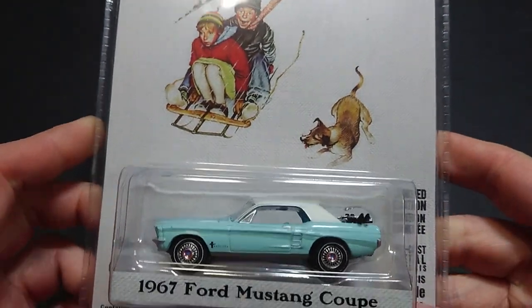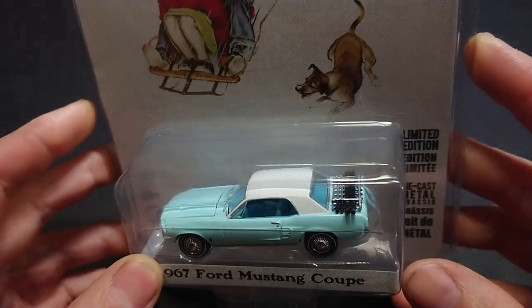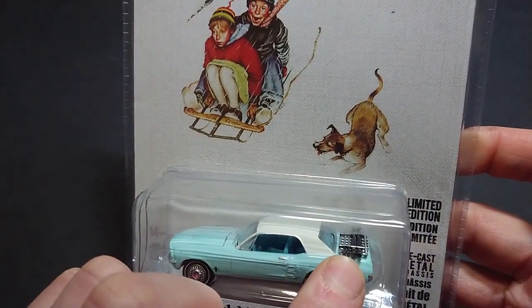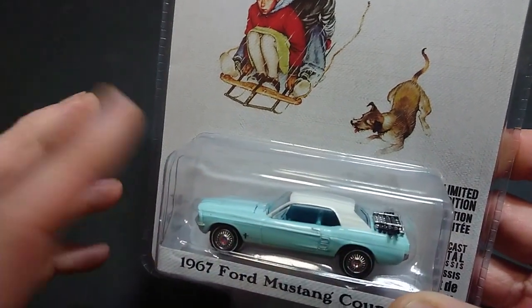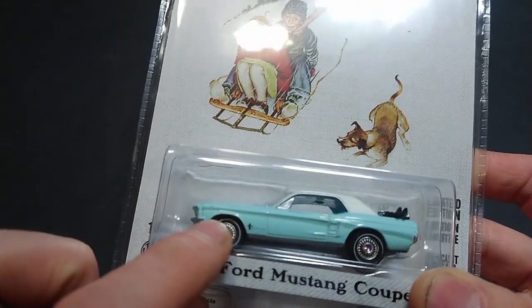This Greenlight car is supposed to commemorate that, running with the theme of skiing. On the back is an extremely similar rack to the one mounted on the Datsun 510 from the Black Bandit series I did a while ago. The Mustang also appears similar — though not the same — as the Panamericana series I did before.